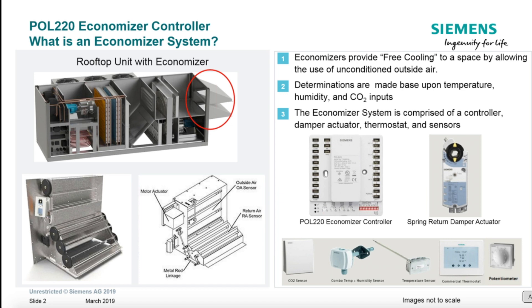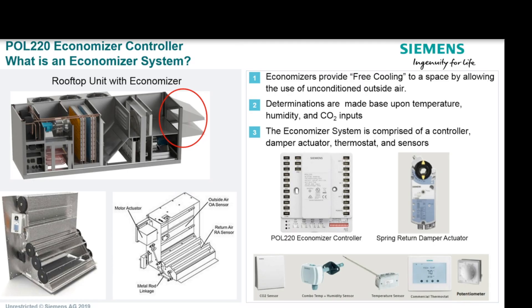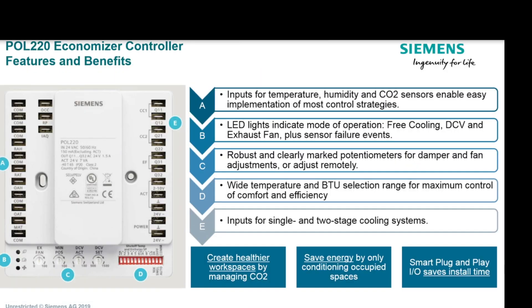Just about every control manufacturer makes an Economizer controller, but I'm really excited about the Siemens POL 220 Economizer Control. It's almost like they went old school on us here. You don't have to have any tools to set it up other than a screwdriver — everything's done with a potentiometer or a dip switch. It is old school, it is easy, and it's also very flexible.